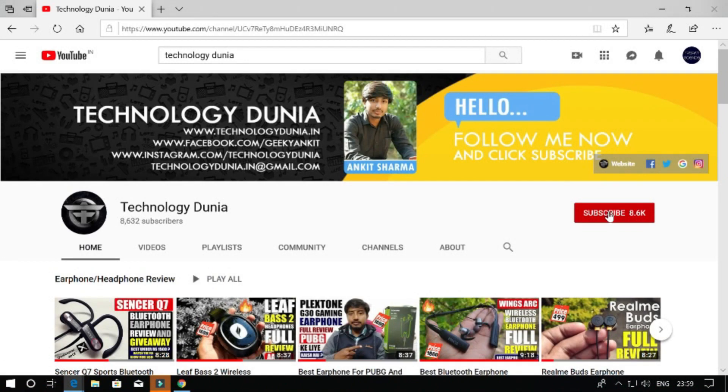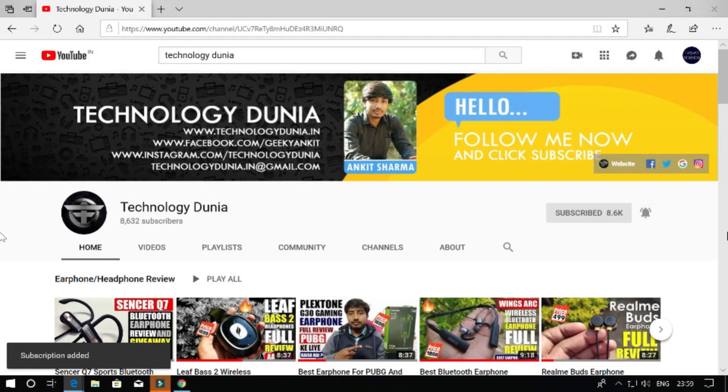If you like my content, please like this video and subscribe to my channel. So let's start the video and get into this review.